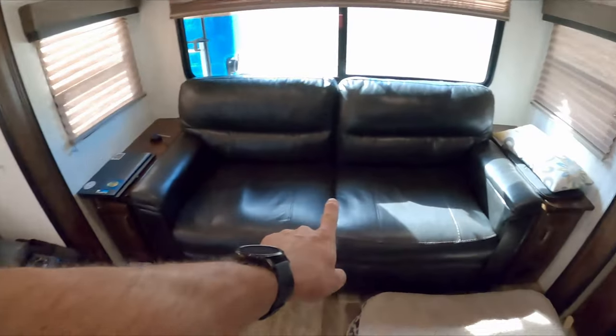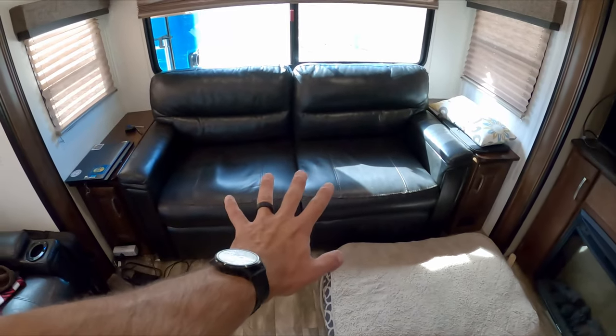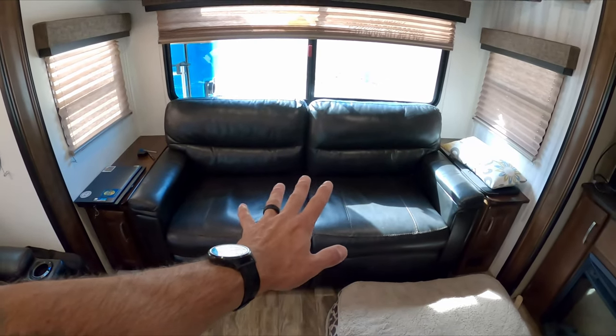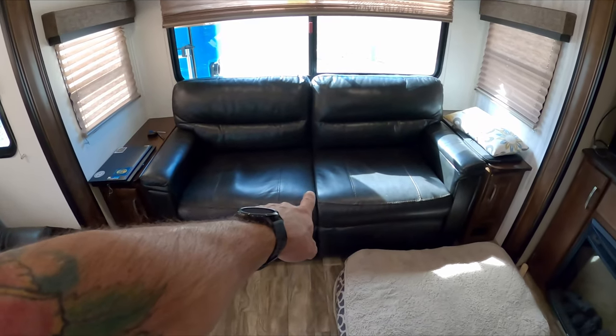Alright guys, a couple videos ago we talked about big changes coming. We were at the Tampa RV show — we'll talk about that later — but today we are going to do a little bit of changing and rearranging in this RV. This back couch is going to be removed today. It's going to relieve about 100 pounds, so stay tuned — we're breaking this couch out of here.